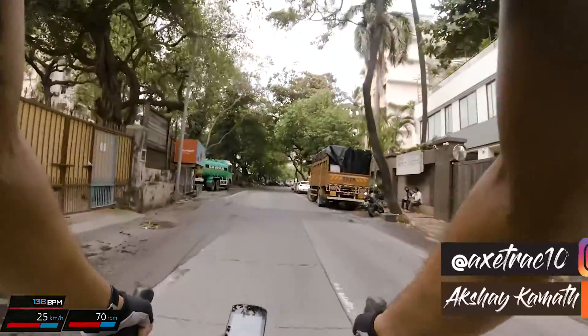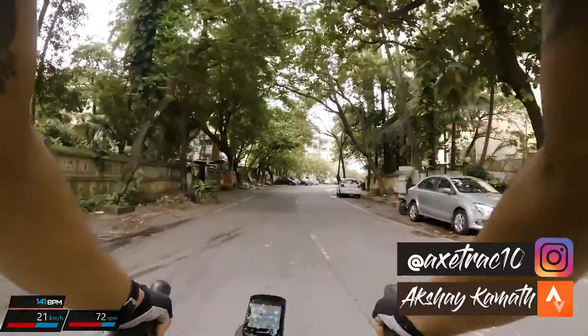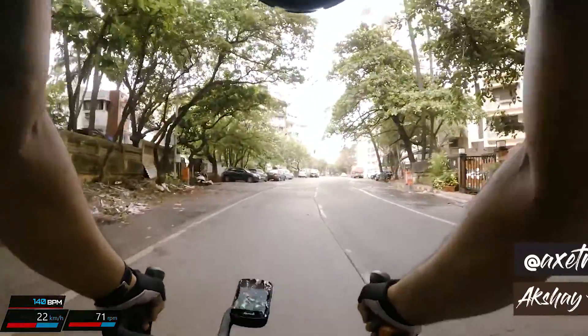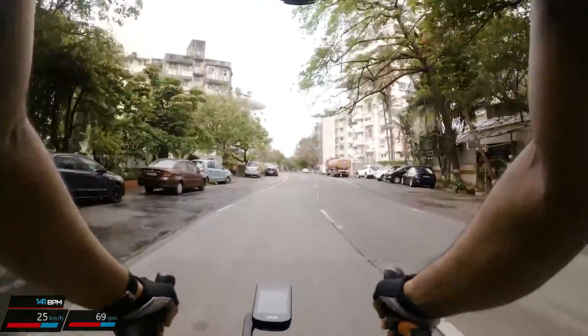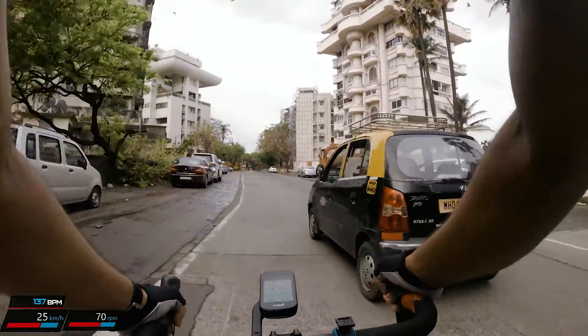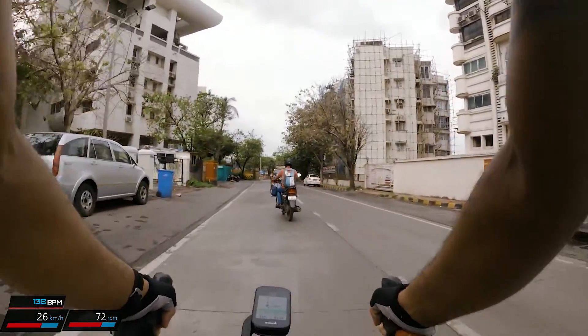There is always a mix of the old and the new here in Bandra. You will see some of the properties around which are pretty old, while you can also see a few high-rises around. This is a residential neighborhood and tends to be pretty empty at this time of the morning — I think this should be around 7:30 in the morning.